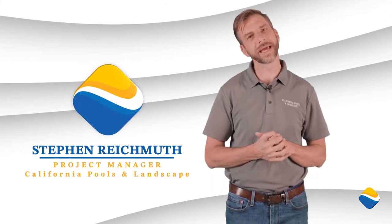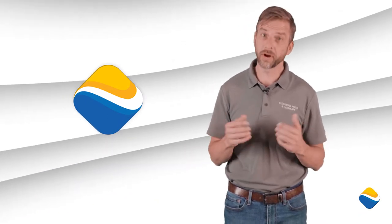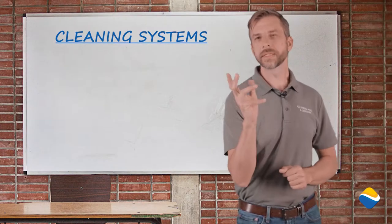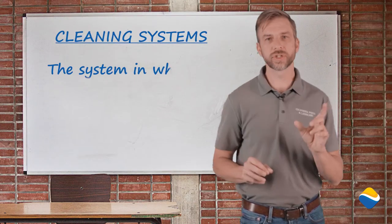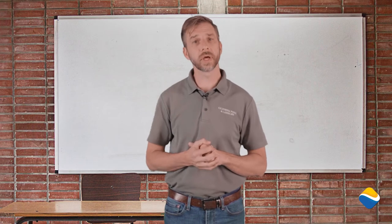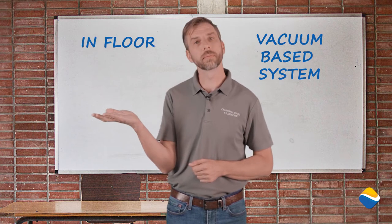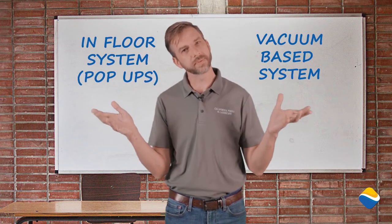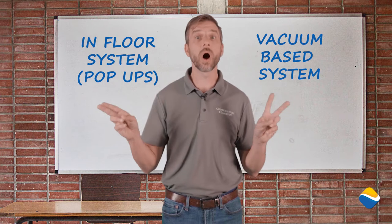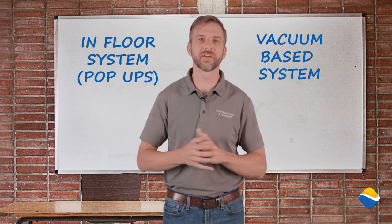I'm Steve Reichmuth with California Pools and Landscape. Today we're going to talk about cleaning systems. Cleaning systems are the system in which the pool's debris is removed from the pool. We do have two different systems to look at: one is a vacuum-based system and one is an in-floor system, which people refer to as pop-ups. Both of them are automated cleaning systems as they run without your input, but there's a big difference between them.